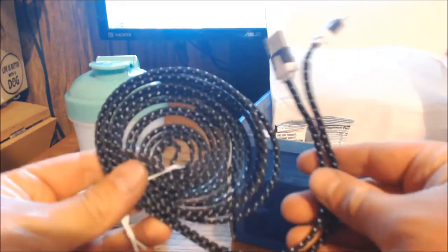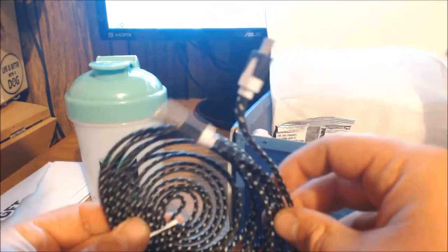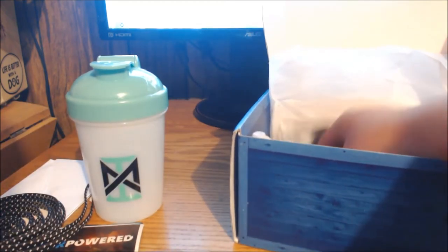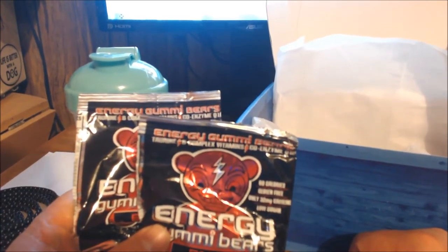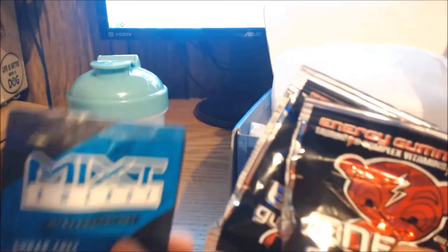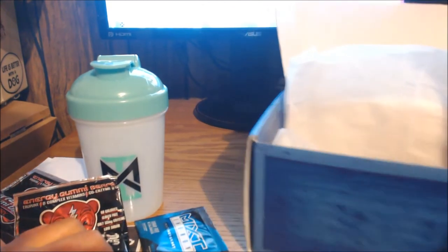Next item: looks like we've got a 10-foot braided cable for your PS4 controller. Not too bad, I kind of like it — sure it's a generic brand but that's okay. You also get a couple packages of energy gummy bears. I've seen these on Twitter before but never tried them. I got two of them, both berry flavored. Same criticism as before — it'd be nice to get multiple flavors — but that's what I got.